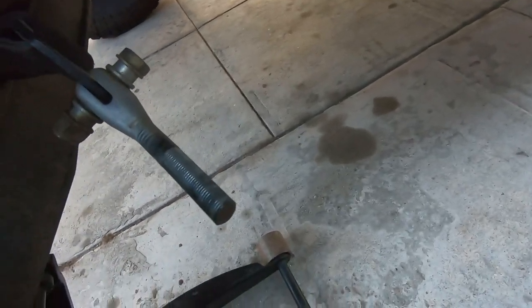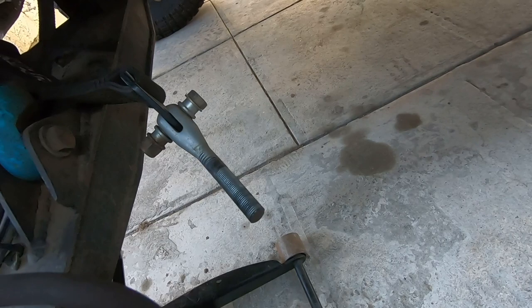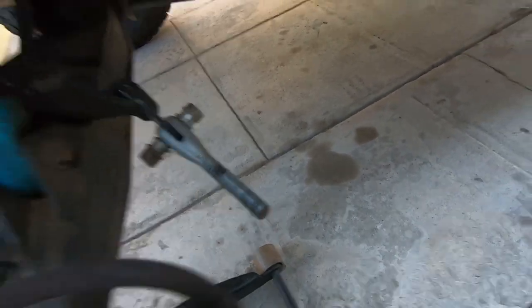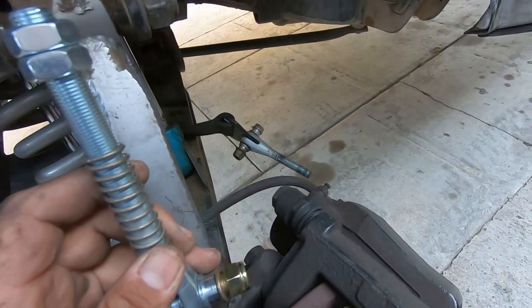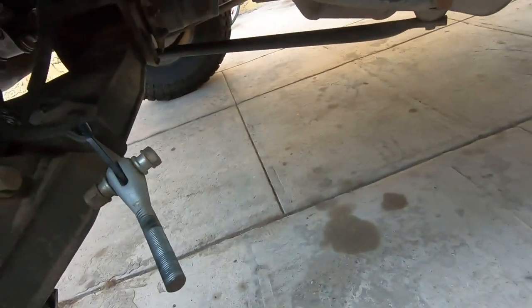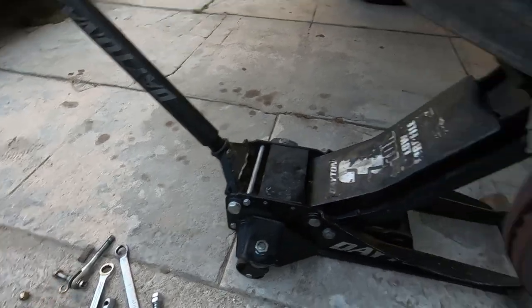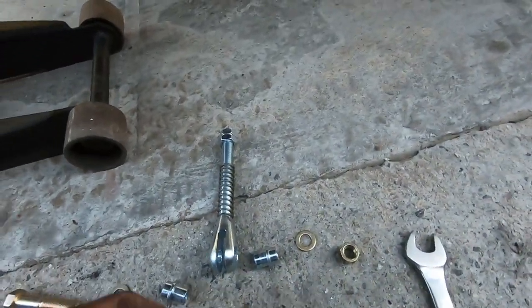It looks like these were cut down a little bit. I don't think they'll interfere with anything, but we'll figure that out once we install the new ones. I think for this nut and bolt it is a 16 millimeter — I'm going to use the impact to get that off. We got that piece off the strap, now we're going to insert the new one.